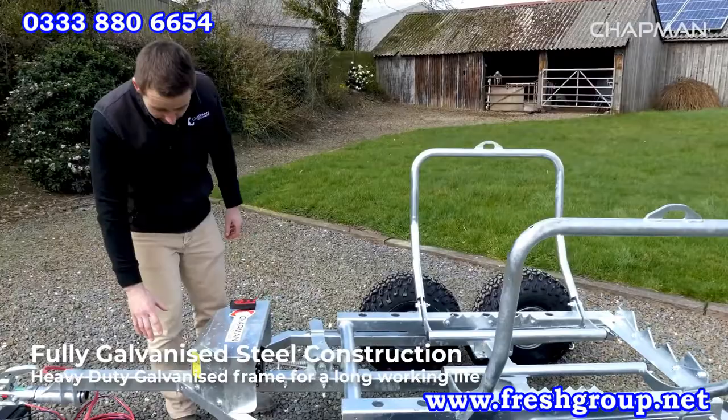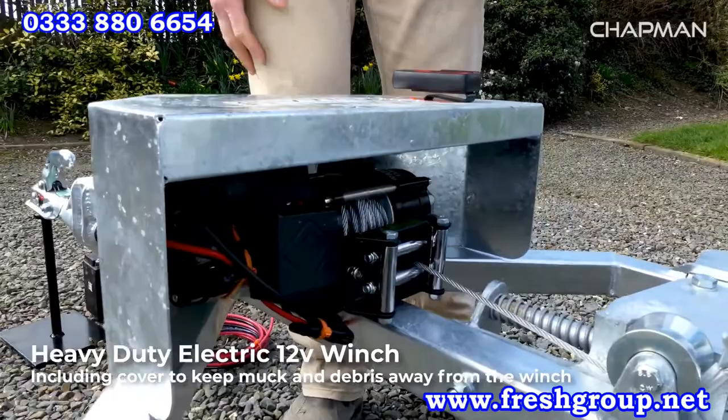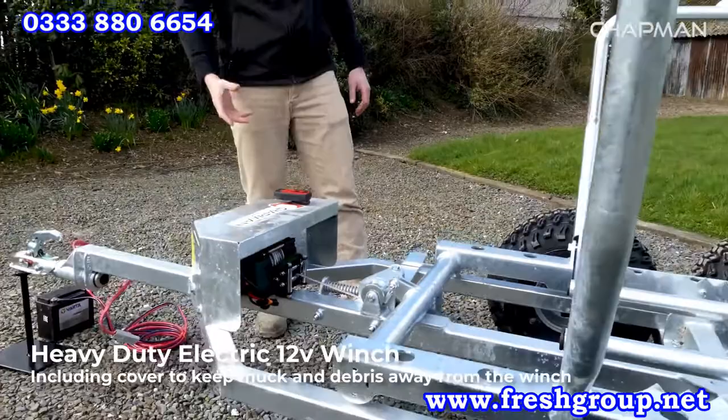Moving back along the frame, you've got the electric winch which is under this cover here. It's a nice thick steel cover to keep the mud and muck off the winch so it's protected, yet easy to access if you need to get there. The winch is electrically operated — I'll come back and cover the remote and the operation itself in a moment.